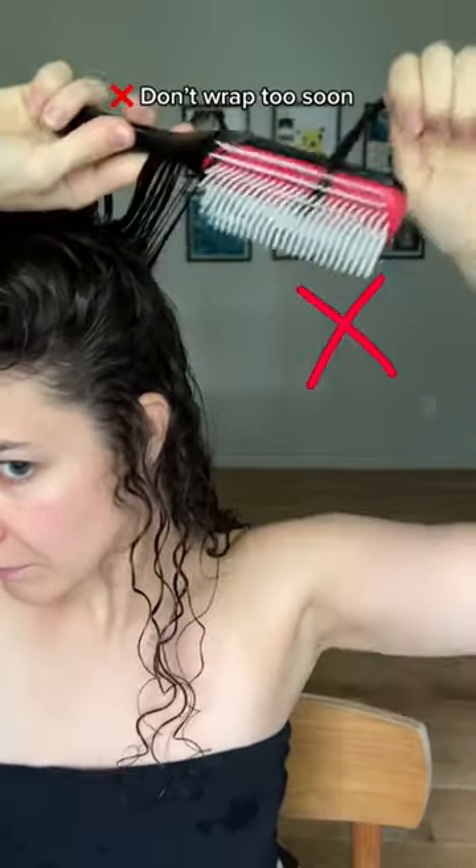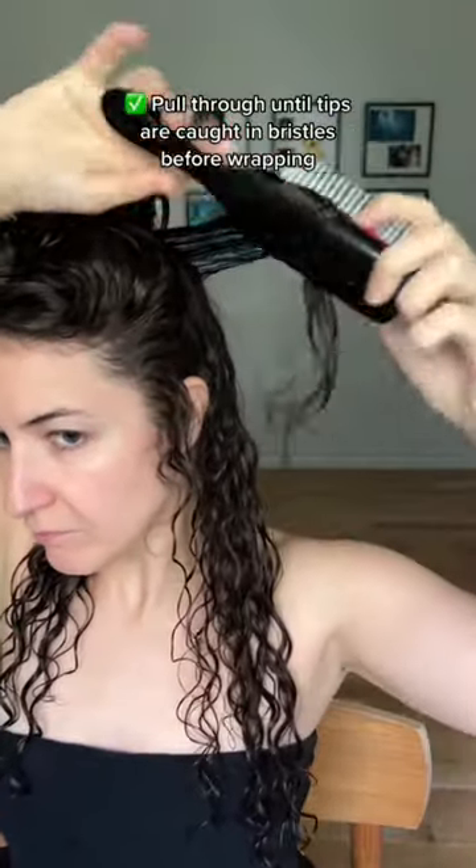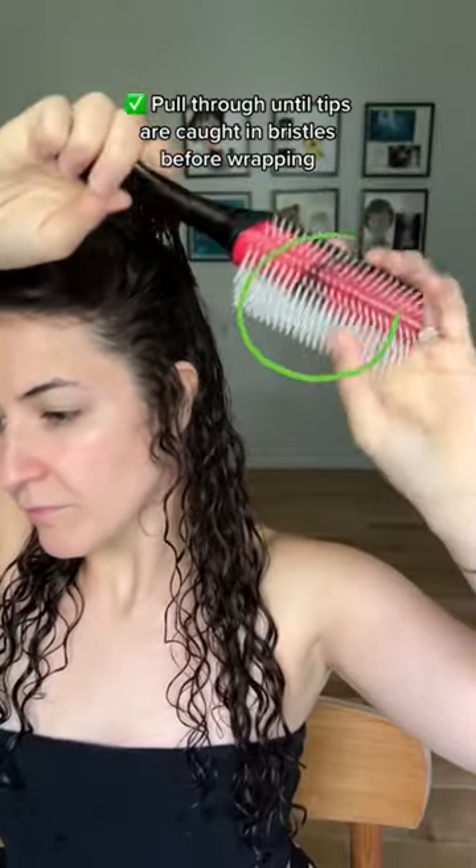Don't start wrapping if you've only pulled the hair halfway through the bristles. You'll have too much grip and won't brush curl the ends of the strands. Pull through until just the tips of the hair are running through the bristles before winding.